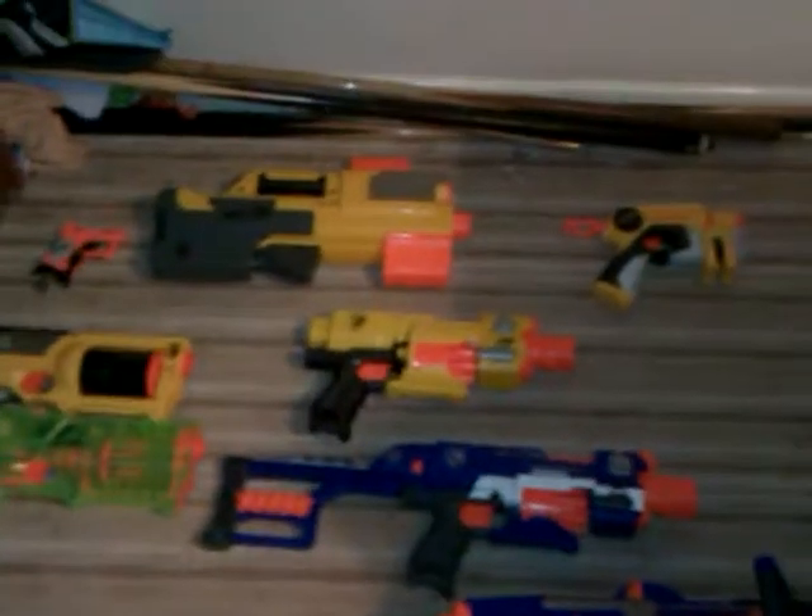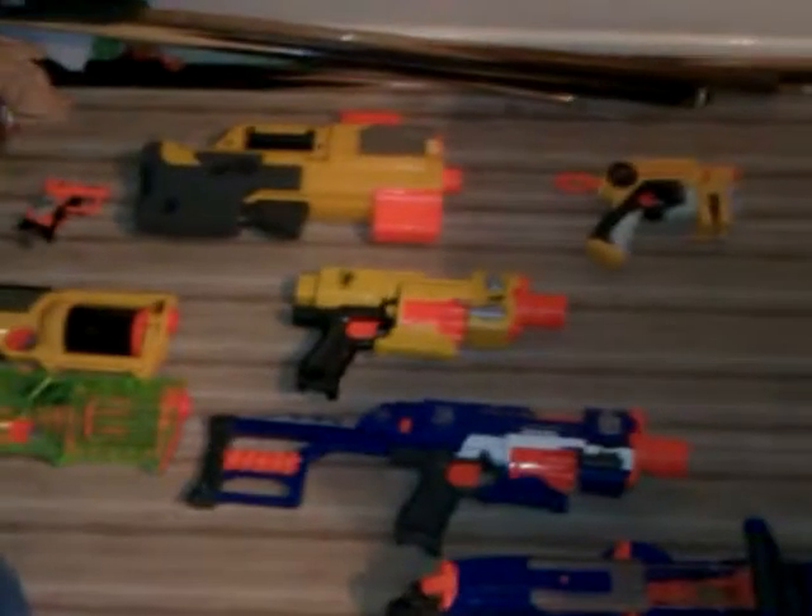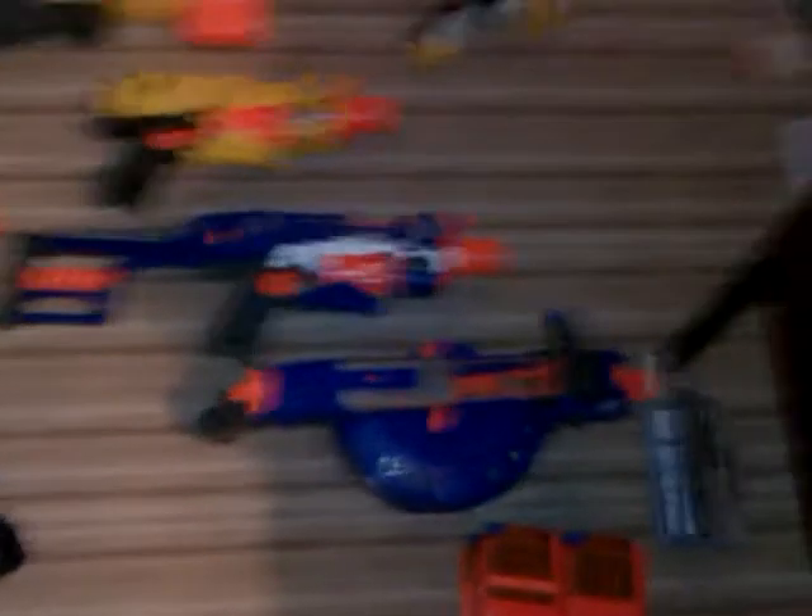Look at all these beasts. I've revealed them — I've revealed the Jolt, the Deploy, the Night Finder, the Mavericks, the Barricade RV-10, the Stalker, and now the Hail Fire.